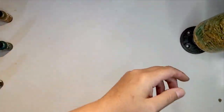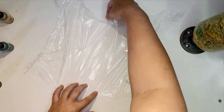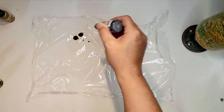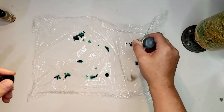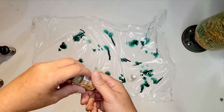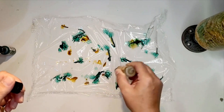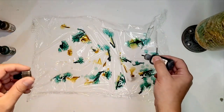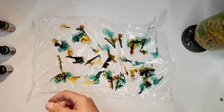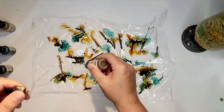Get rid of that piece of plastic and move on to another one. We're doing the exact same thing, just dropping the inks right down onto the plastic wrap. The good thing is, if you start going and you realize there's more of one color than the other, the next layer you just adjust — if there's too much green, do more brown this time. You can kind of play with the colors as you go.